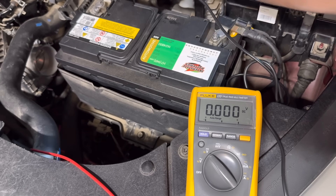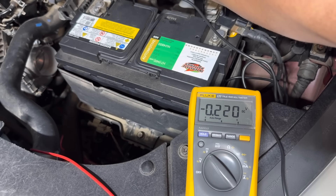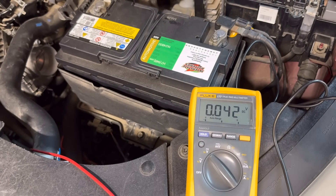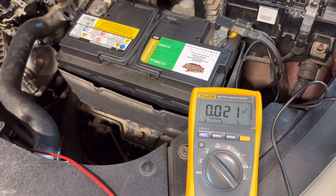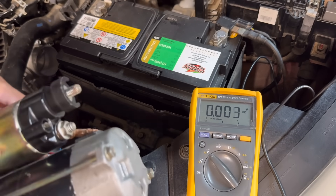We crank the engine and the maximum average measurement was around 0.2 volts. The reading briefly hit about 0.4 at the initial crank due to the high current draw at startup, but once the engine had momentum it settled to around 0.2 volts. This means the connections on the positive side — the battery connection, the starter motor switch between terminal B and M, and the cable — are all in good condition.